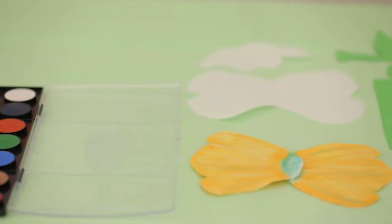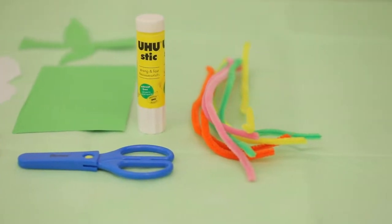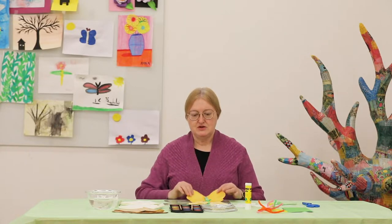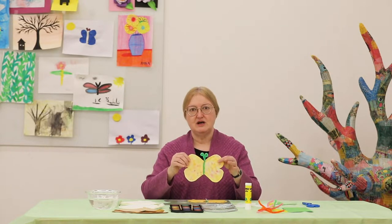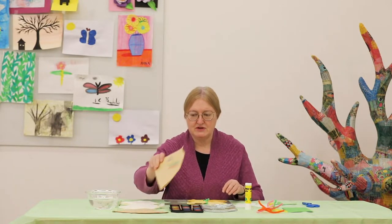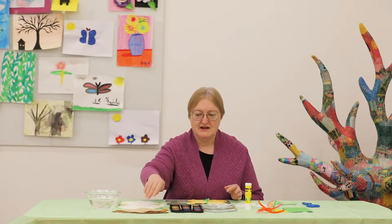Hi, welcome to Tinker Tots and Maker Moms. Today we're going to explore watercolor painting using coffee filters. I discovered coffee filters as a way to paint without having to buy a pad of watercolor paper. As you can see from some examples, you are able to get some beautiful colors and your child will enjoy doing artwork and creating with them. I'm going to teach you today first how to make a butterfly, then how to make a flower, and talk about some different ways you can display your art.